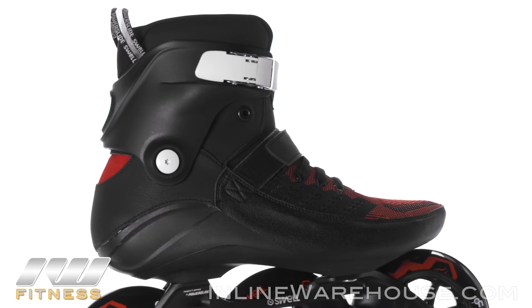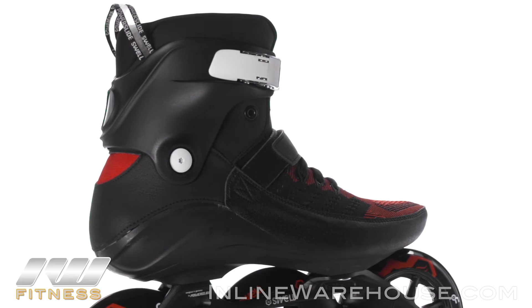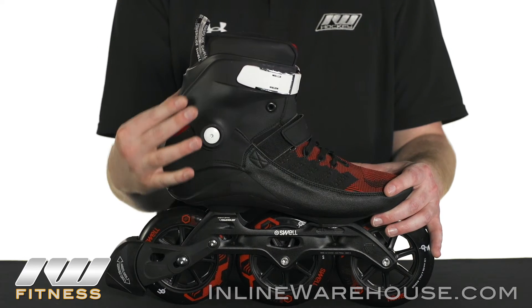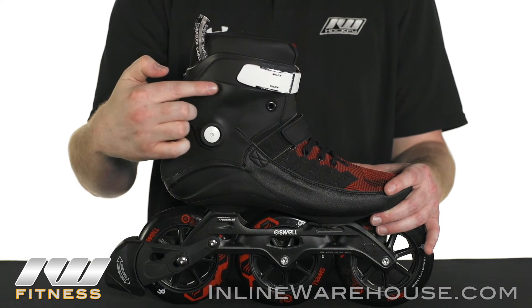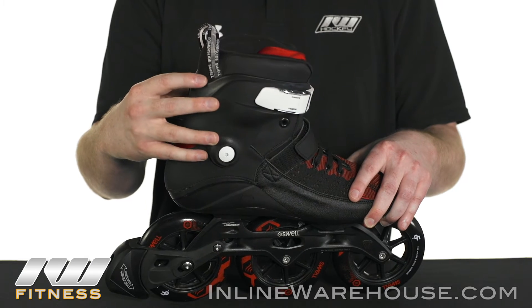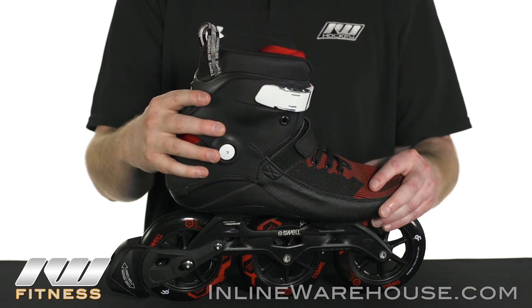The whole boot is preformed and contoured to fit specific foot shapes, so you're going to get a nice heel lock in the back, as well as nice rigidity and support. This is especially true when combined with the cuff, which is also preformed and has a slight cut in the back to enhance mobility just a bit.